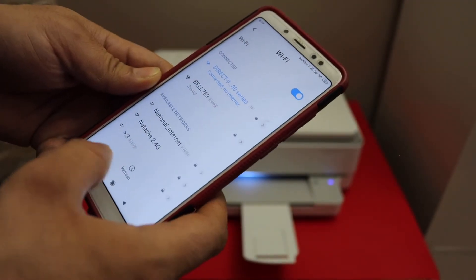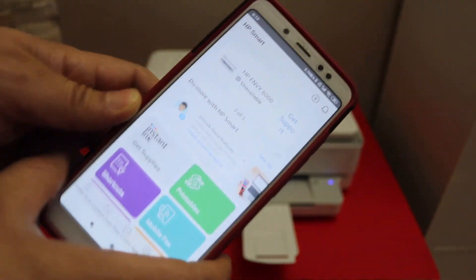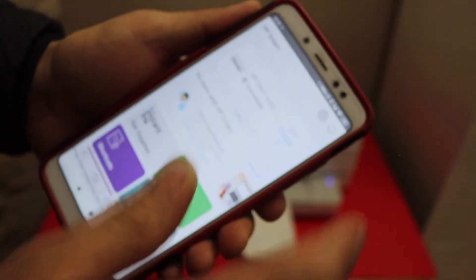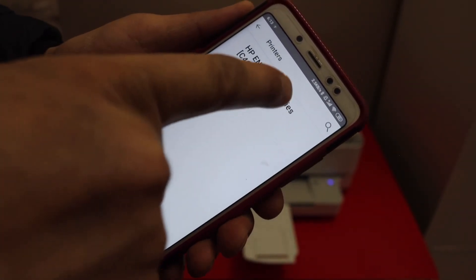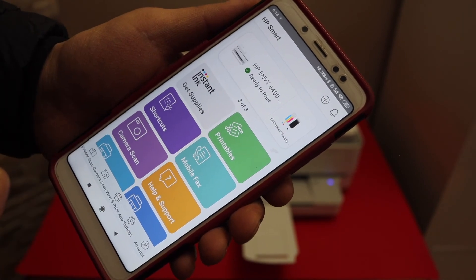Once it is connected, open the HP Smart app — you can download this app from the App Store. Click the plus button on the top, and it will instantly show your printer Series 6400. Select it and it will add the printer for wireless printing and scanning.